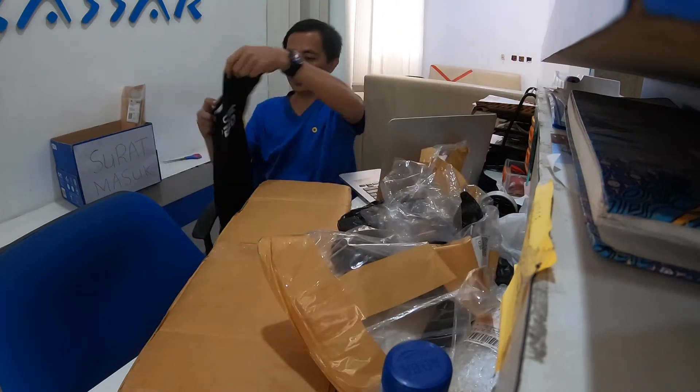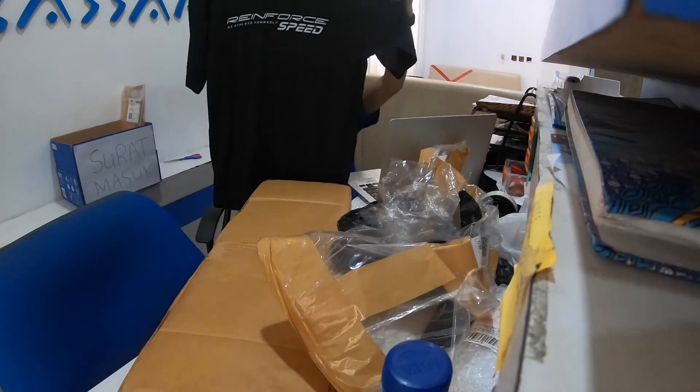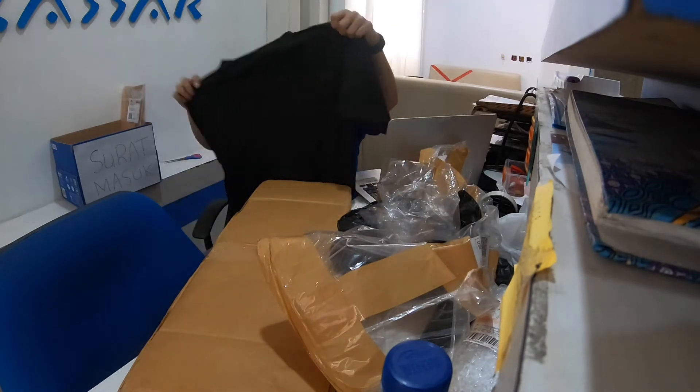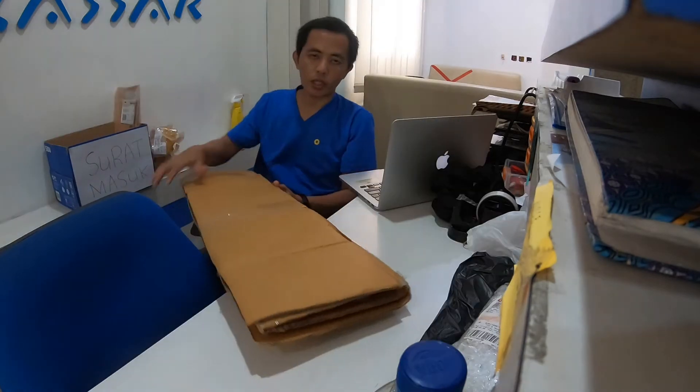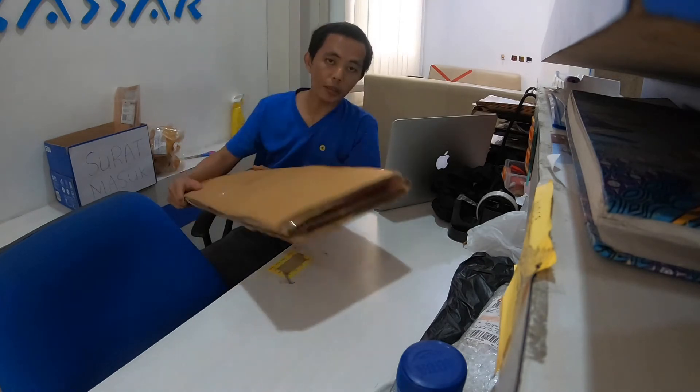Warnanya hitam. Ini kaosnya, ukurannya all size. Kemarin saya request ukurannya M, tapi penjualnya bilang ukurannya all size, jadi kita gak bisa milih. Cara fitunya lumayan bagus.